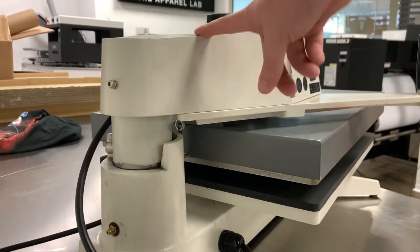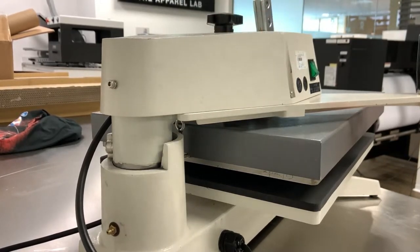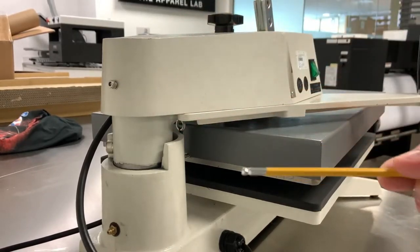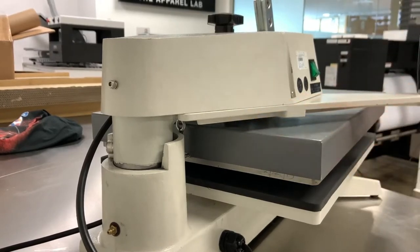Today we're going to be looking at removing the top from an Adkins swing press. Firstly, what we need to do is remove these two bolts here, and what we're going to need for this is a four millimetre Allen key of any description.